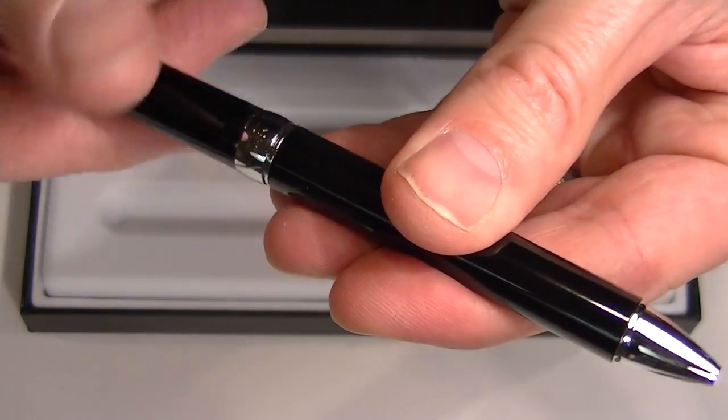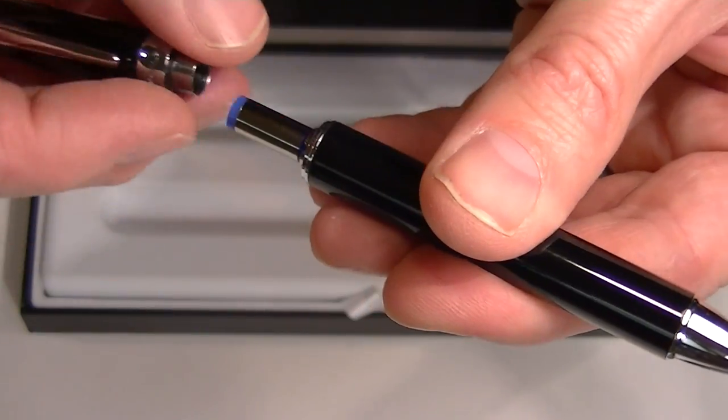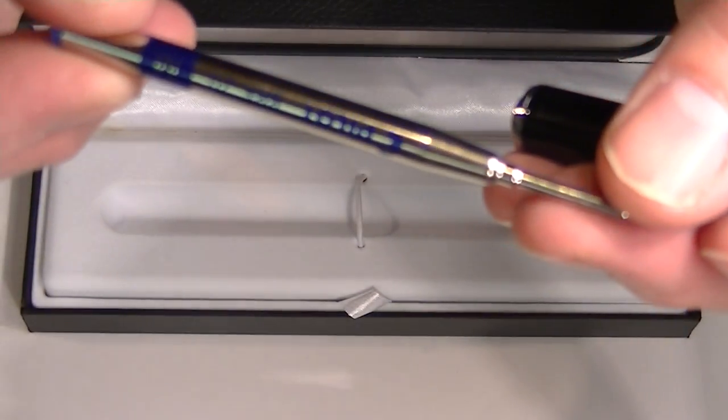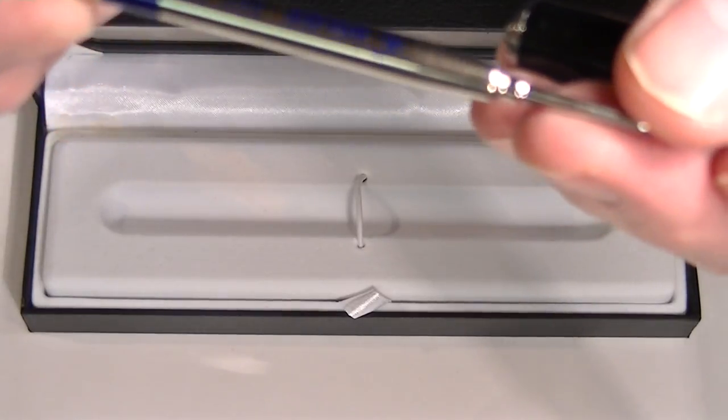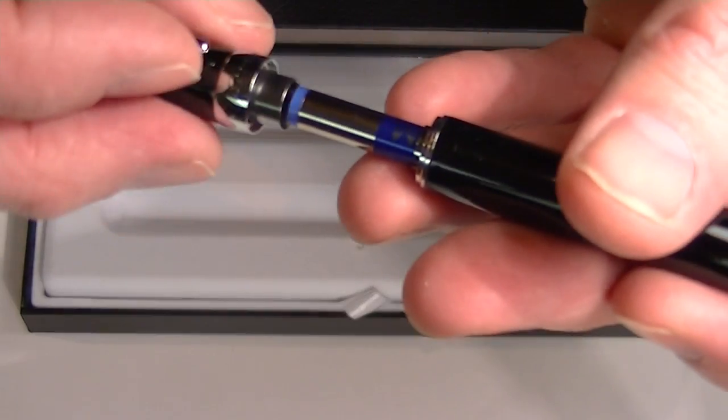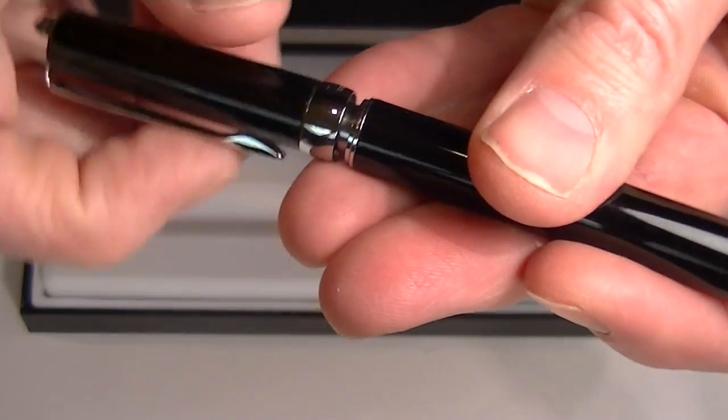If you continue to twist in a counter-clockwise direction, the cap of the pen comes off, and inside we have the ink refill included with the pen. This comes with a BRF 20 refill. It is a 1.0mm medium ballpoint refill.